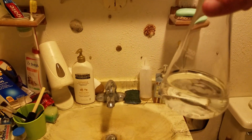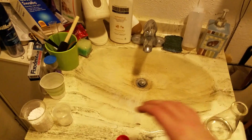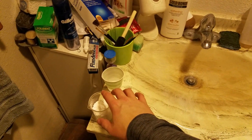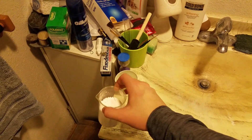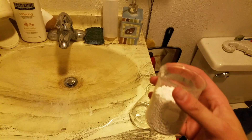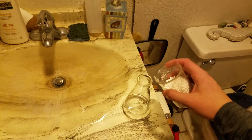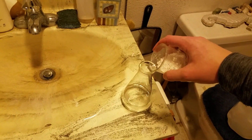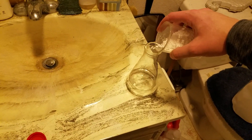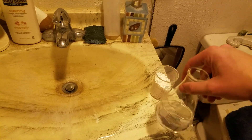So what we got in here is about 100 milliliters of distilled water, and this is calcium chloride. They sell this as an ice melt. You want to get pure calcium chloride — which is what this is — not the calcium magnesium chloride blend. You're going to slowly add this to water because it's going to generate heat.